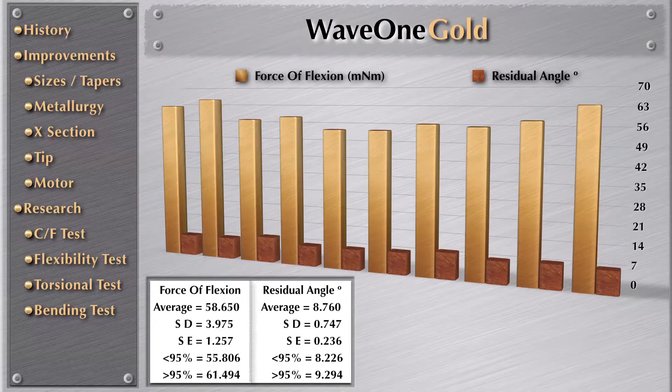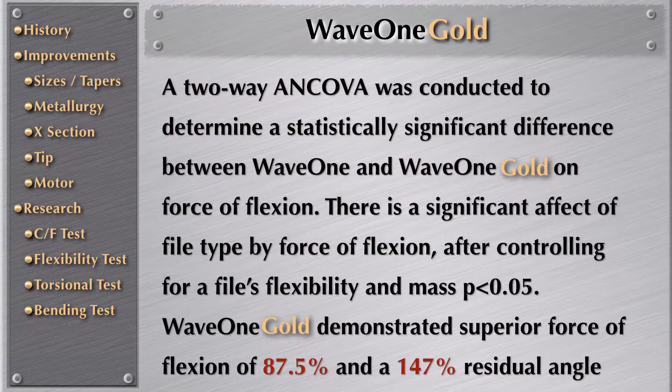Here are the results of the force of flexion and the residual angle for WaveOne Gold. A two-way ANCOVA was conducted to determine a statistically significant difference between WaveOne and WaveOne Gold on force of flexion. There is a significant effect of file type by force of flexion after controlling for file flexibility and mass. WaveOne Gold demonstrated a superior force of flexion of 87.5% and a tremendous 147% improvement in the residual angle.